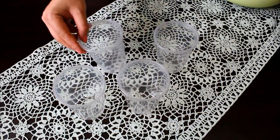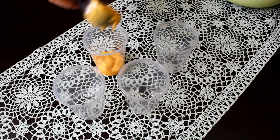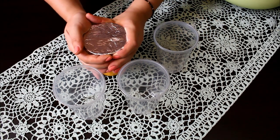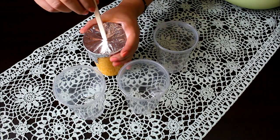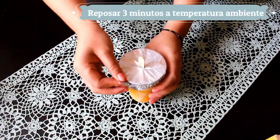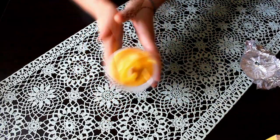Si no tienes ninguno de los moldes anteriores, colocamos nuestra mezcla en vasitos de plástico. Los que estoy utilizando están muy grandes, así que te recomiendo hacerlo en vasitos más pequeños. Cuando termines de llenar el vaso lo tapamos con un poco de papel aluminio y sobre el papel encajamos nuestro palito de paleta. Debido a su alta concentración de azúcar estas paletitas tardan más en congelarse, así que las metemos al congelador toda la noche por mínimo 12 horas. Pasado este tiempo las sacamos y dejamos a temperatura ambiente por 3 minutos para que la paleta se despegue del vaso.